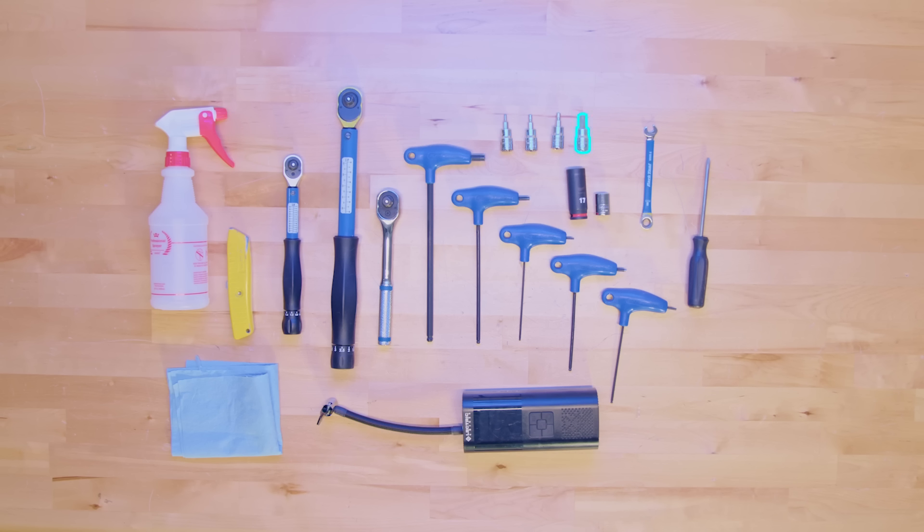An 8mm Allen socket, a 5mm Allen socket, a 3mm Allen socket, and a 2.5mm Allen socket. You will also need a hand ratchet, a large torque wrench, a small torque wrench, a box cutter, an air pump, shop rags, and isopropyl alcohol.